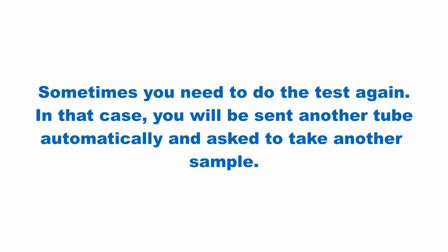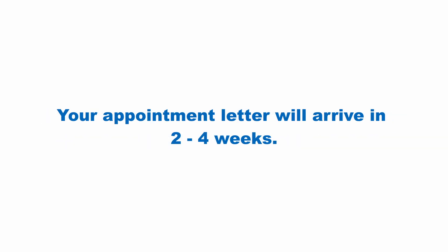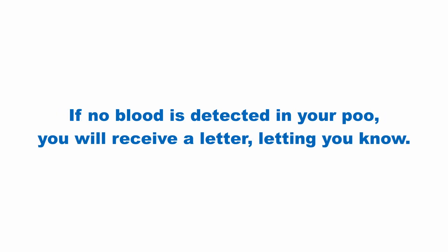Sometimes the test needs to be done again. In that case, you will be sent another tube automatically and asked to take another sample. If your test result shows any trace of blood in your poo, then you will receive an appointment letter with a screening nurse within two to four weeks. If no blood is detected in your poo, you will receive a letter letting you know. Then in two years' time, you shall receive another poo kit.